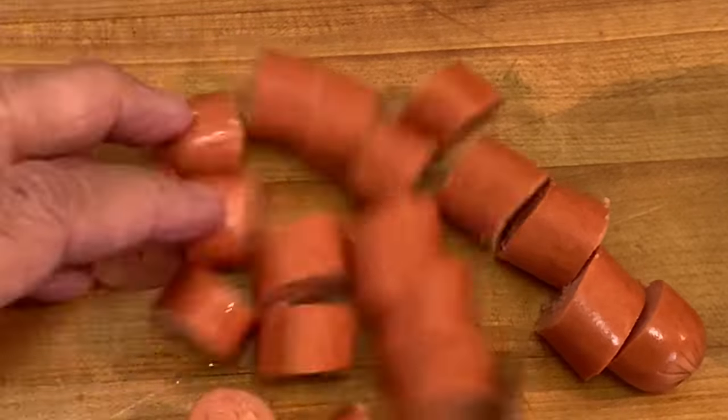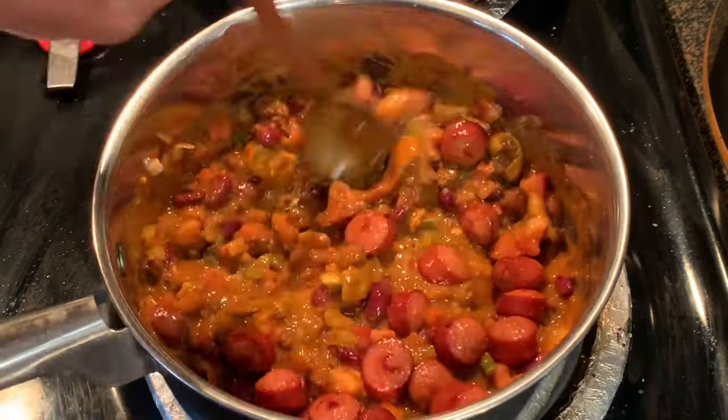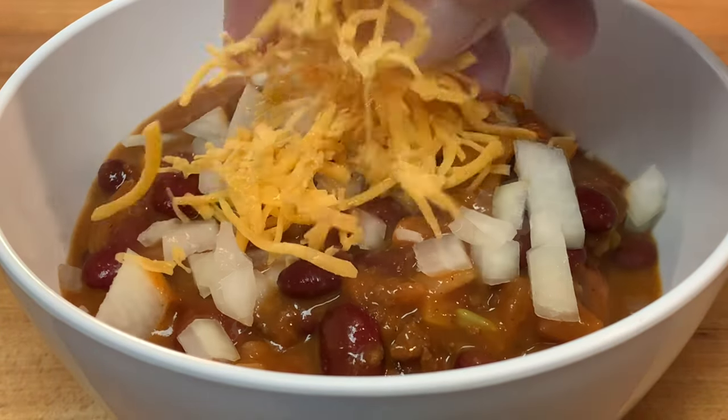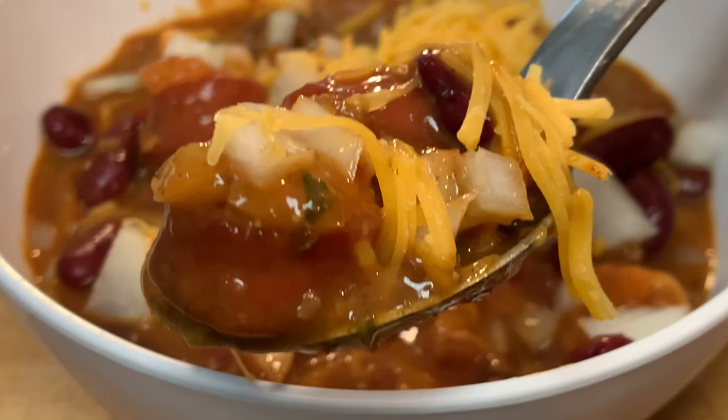Warm them and sear them in an air fryer, then add those to your chili. Bowl it up and garnish with a little white onion and some grated cheddar cheese and enjoy — a little different, easy-to-make pico de gallo chili.